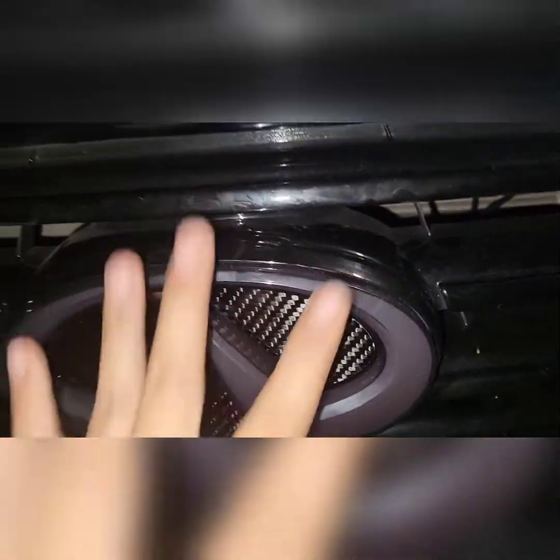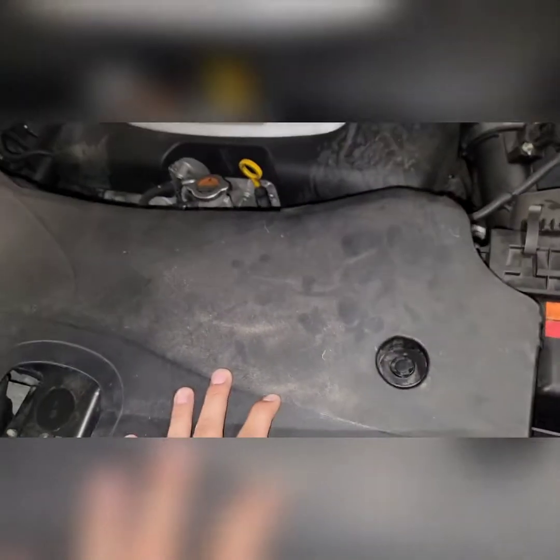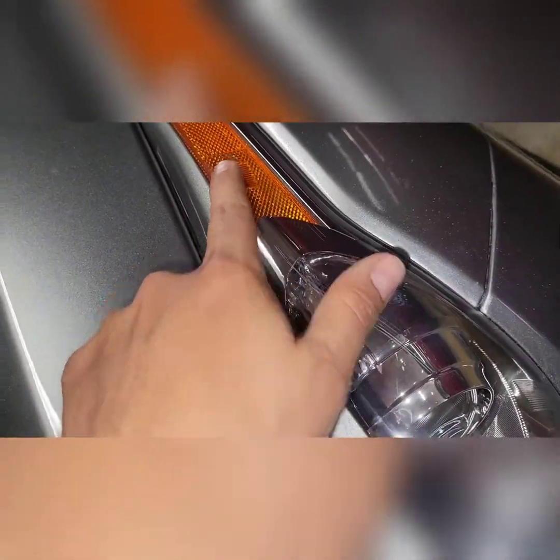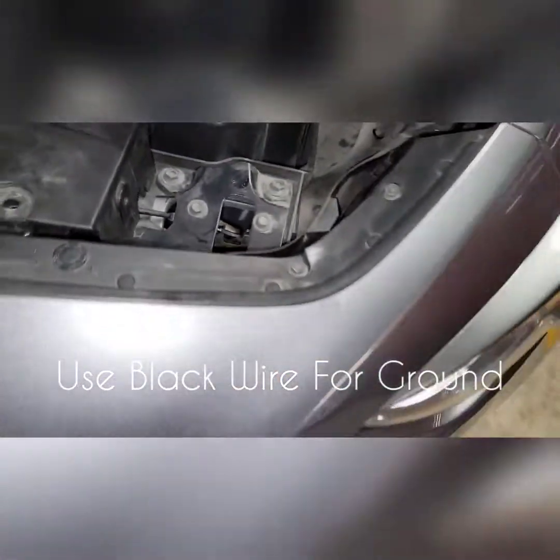Next, I'll go ahead and wire it up by tapping into the existing lights. You can remove the plastic panel to pull the wires in — it makes things a bit easier. Once you have access, you can check your lights and decide which one you want to tap into. I ended up tapping into this wire here, which I believe powers this particular bulb, and then grounded it right under here.